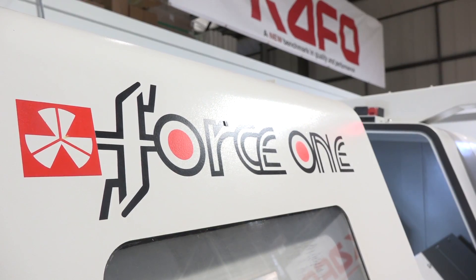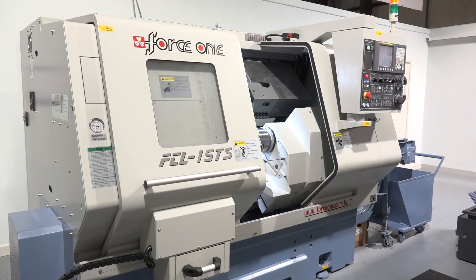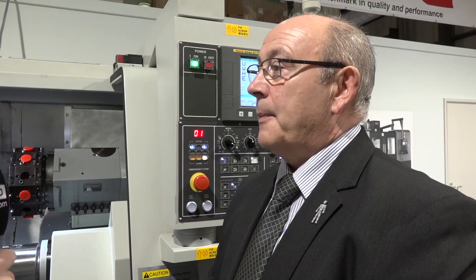Chris, thanks for seeing us today at TDT Technologies. This machine is a Force One machine. There are plenty of options for a buyer looking for turning centres of this nature in the market, and I want to explore why I might choose this one.